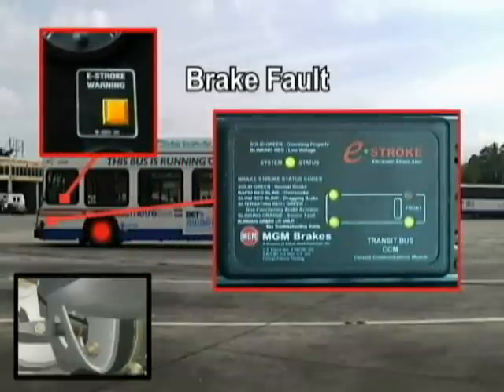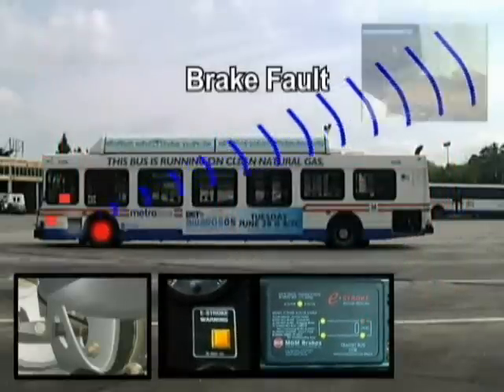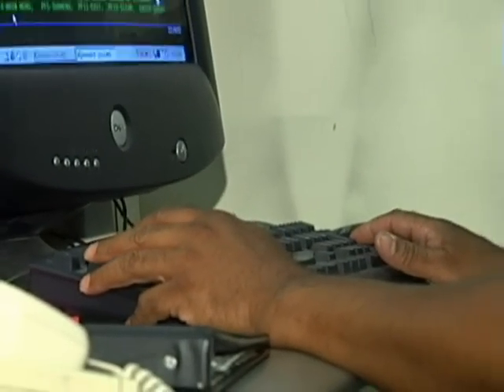Existing brake problem conditions can be diagnosed and instantly transmitted with today's wireless devices to fleet maintenance software programs designed to optimize valuable technician time.